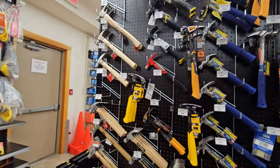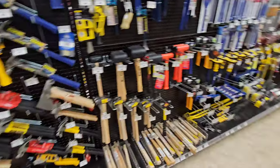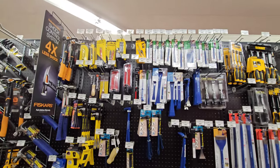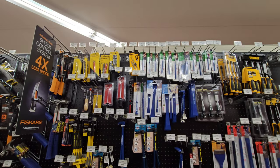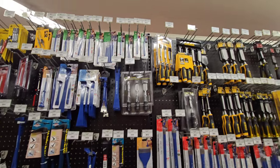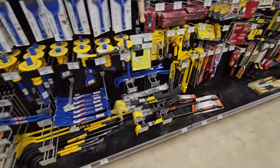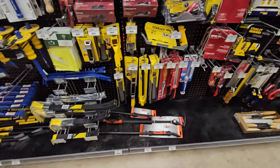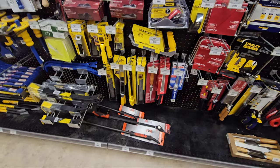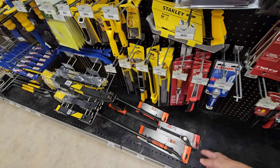We have the Craftsman, Ace brand, DeWalt. I love my Craftsman hammers. There's your mallets and deadblow hammers, pry bars, nail setters and chisels. Rasps. That is one of my list items - one of those foldable adjustable pry bars from Crescent. Crescent really makes some good products.